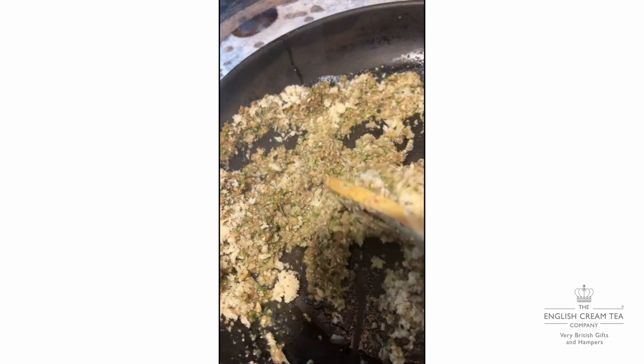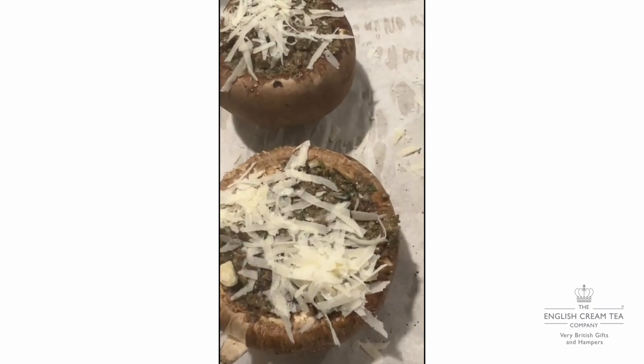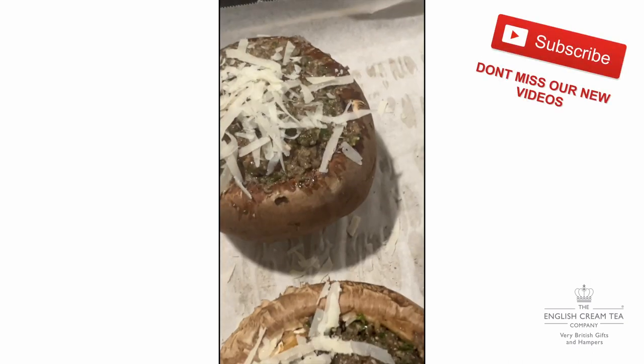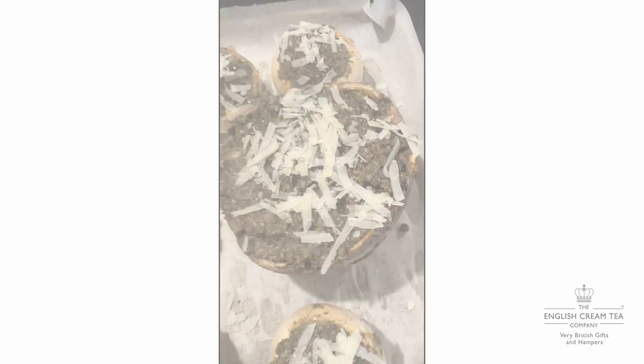Once we've filled the mushrooms, they get baked in an oven. How long for, Roger? Oh, not long — 15 minutes-ish. And here they are ready to go in the oven. I added a little more parmesan on top. You can do it in advance and just reheat them when you need to. They are yummy!